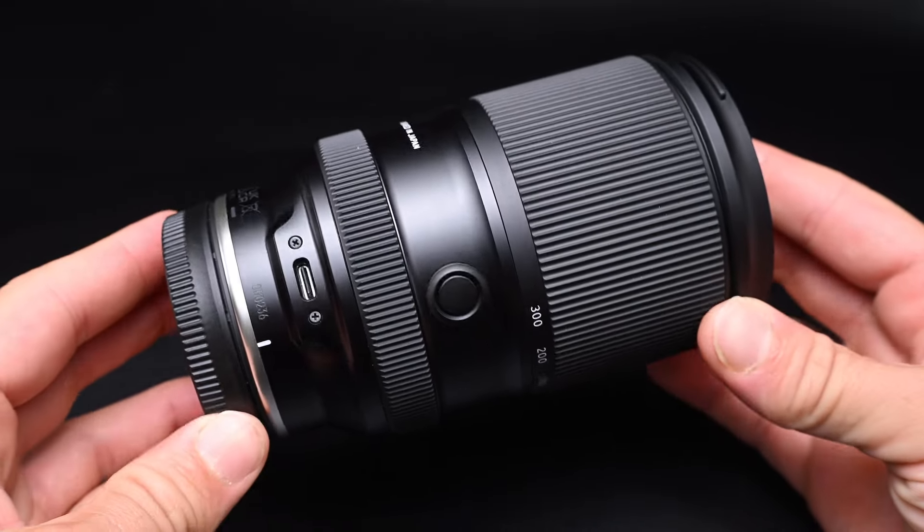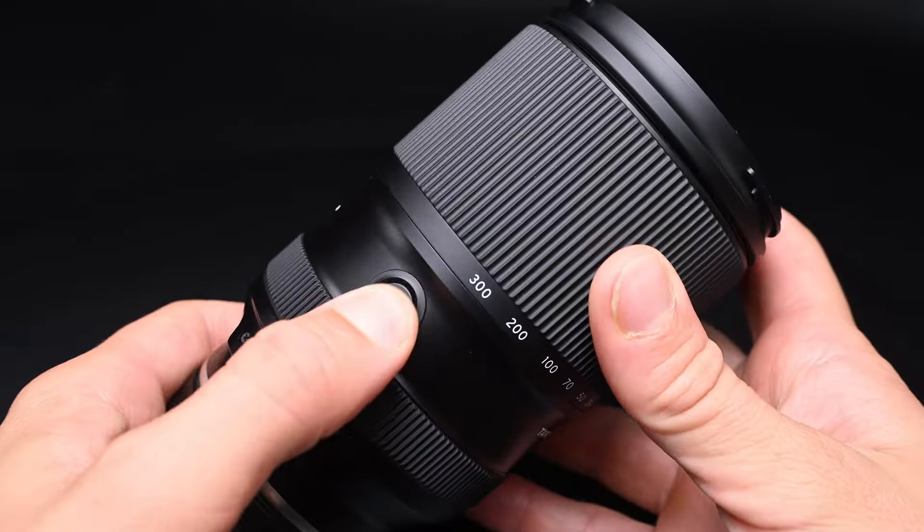You can use this lens for events, travel photography, wildlife photography, and so much more. It's going to be a great lens if you're a hybrid shooter too — if you're doing photos and video, because it's going to be fast to focus, very lightweight, and you can balance it on a gimbal.